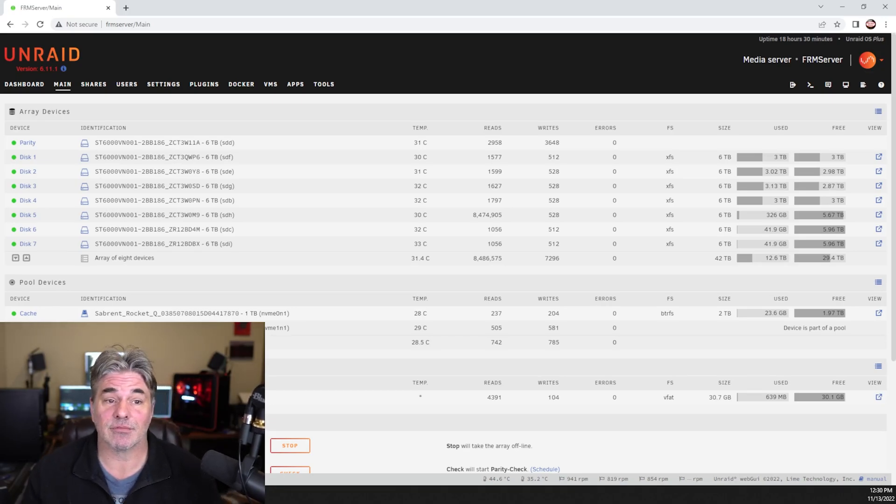Welcome to Crater Hardware. Today we're going to do a migration of my Unraid server from my Fractal Design case to a Rosewill case.